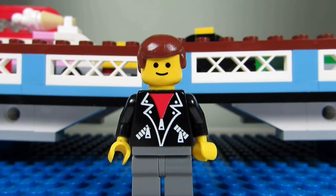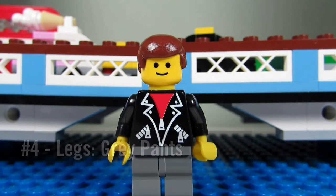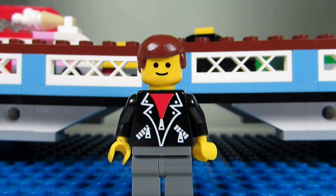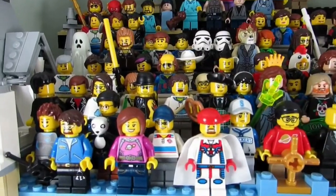And number four, his legs — they're gray pants. Maniac for Bricks has an awesome LEGO channel where he does some vintage reviews and even some YouTube tutorials. He is also a regular on the Saturday Night Train Wreck live streams where he spearheads the Time Cruiser game.